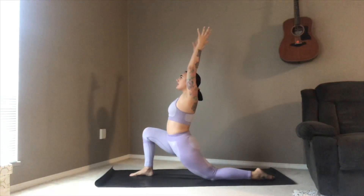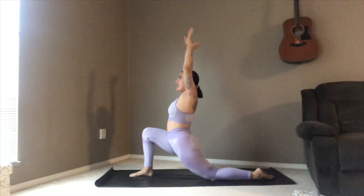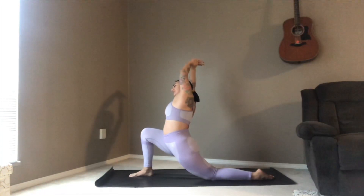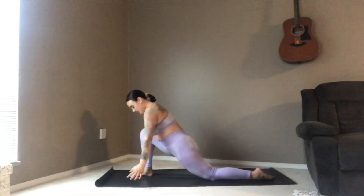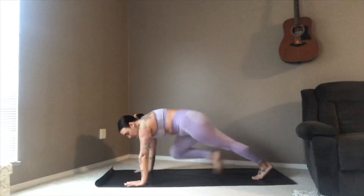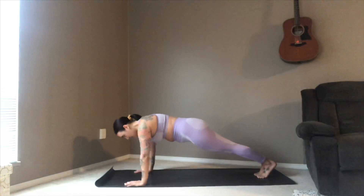Dropping that back knee down, inhale up to our first crescent lunge, just moving slowly here. With the right hand taking hold of the left wrist, taking it into a nice side body stretch — really feeling that opening through the ribs and through the left hip. On your next exhale, release, hands come down either side of that front foot, picking up on the back toes and shooting back to plank pose. Now here in plank, slowly lower yourself all the way down to the mat.